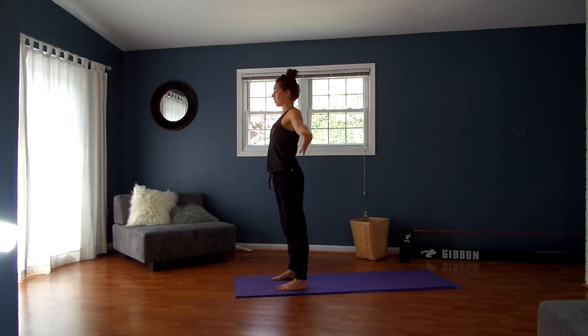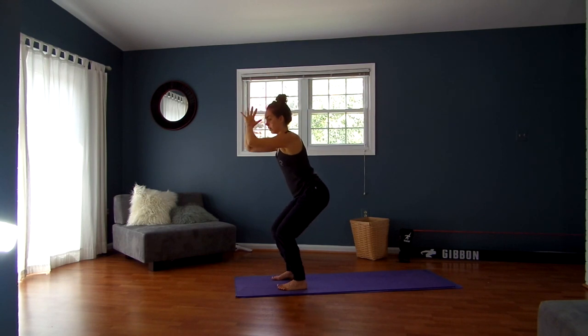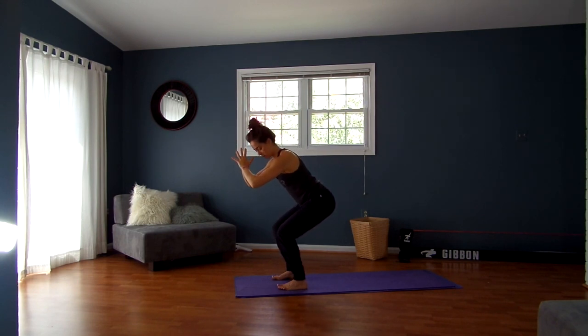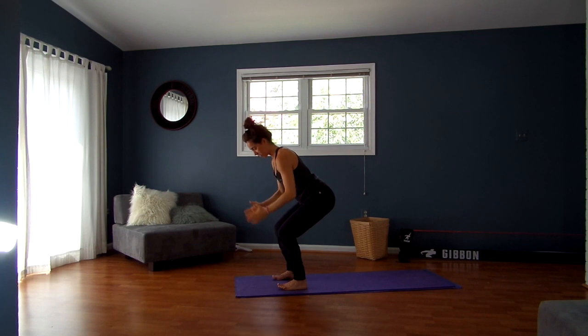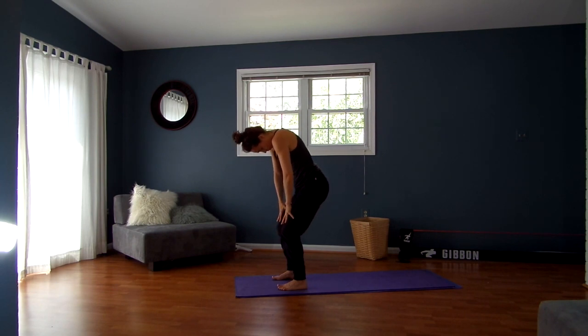Inhale, breathe your arms up. Exhale, squatting down. Sending the weight back, floating the toes off the ground, pressing through the heels a little bit more than the balls of the feet, but evenly through the inner and outer arches so the knees stay tracking straight forward. Take your hands to your knees, chin into your chest, and round on up.